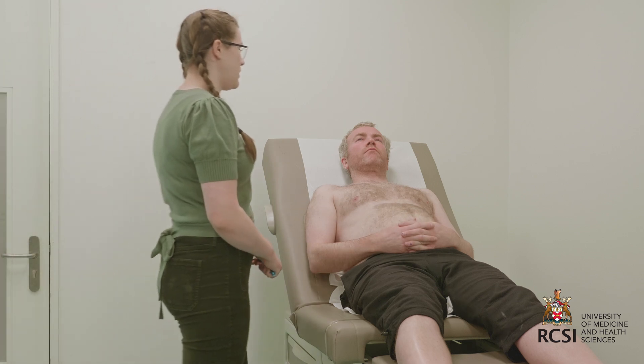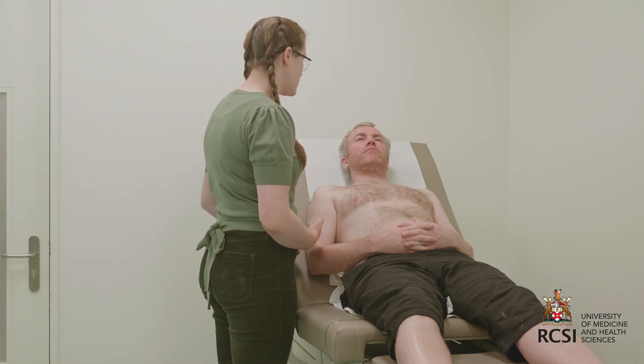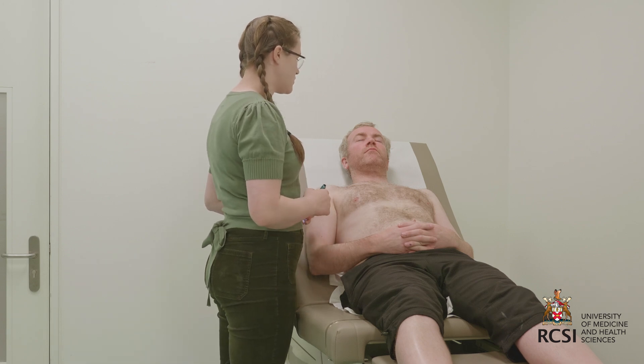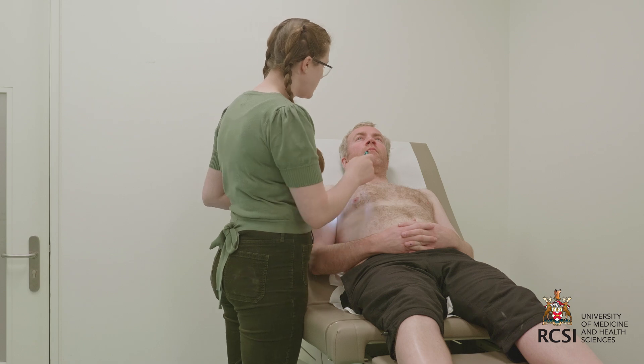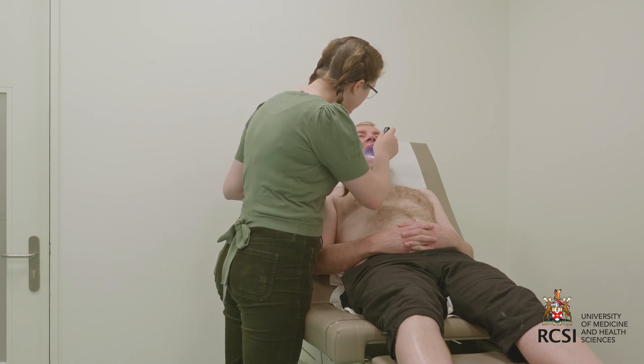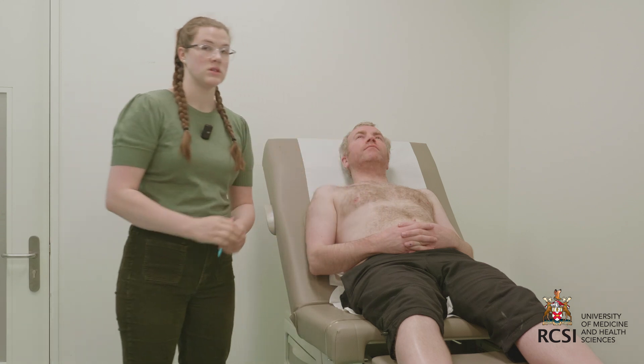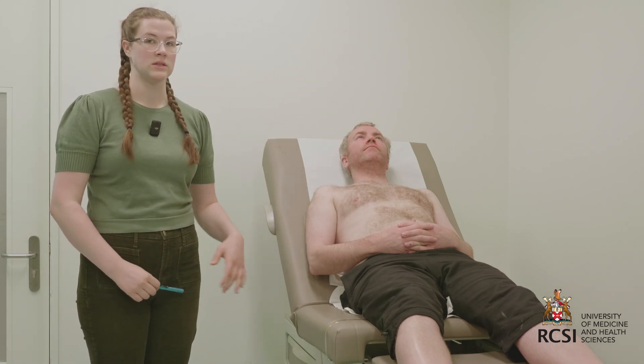I'll move on to the patient's mouth, looking around the mouth for signs of peripheral cyanosis around the lips, and then I'll use my torch to examine inside the patient's mouth. Can you open your mouth for me and lift your tongue? There's no central cyanosis under the patient's tongue, and dentition appears normal.